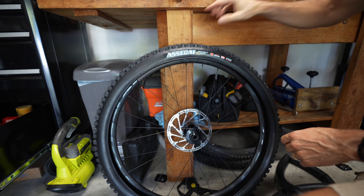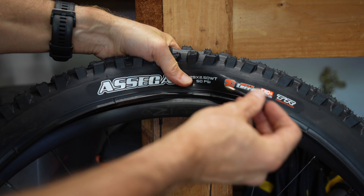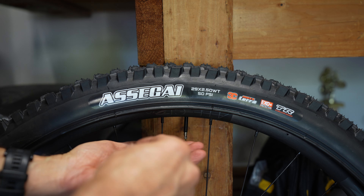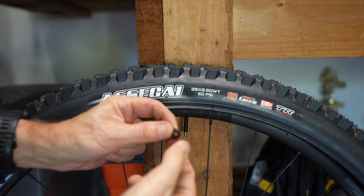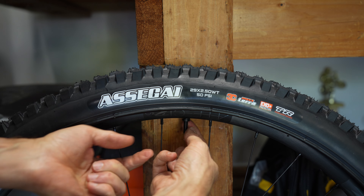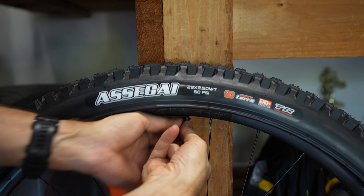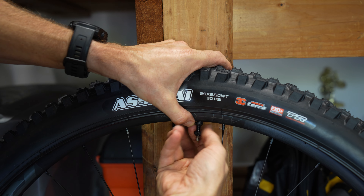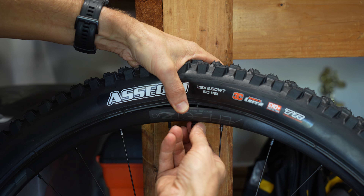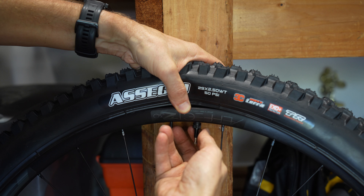Now we're ready to put in a new valve stem that came with the bike. I'm going to insert this Race Face valve stem into the hole. It has a couple of pieces to it — you take the valve stem by itself, place it in, and then you'll either have just a lock ring or, like this one, a plastic piece that goes on. This Race Face rim is a little off-center, so the plastic piece has more material on one side. Then I put on an o-ring and then the metal lock ring.